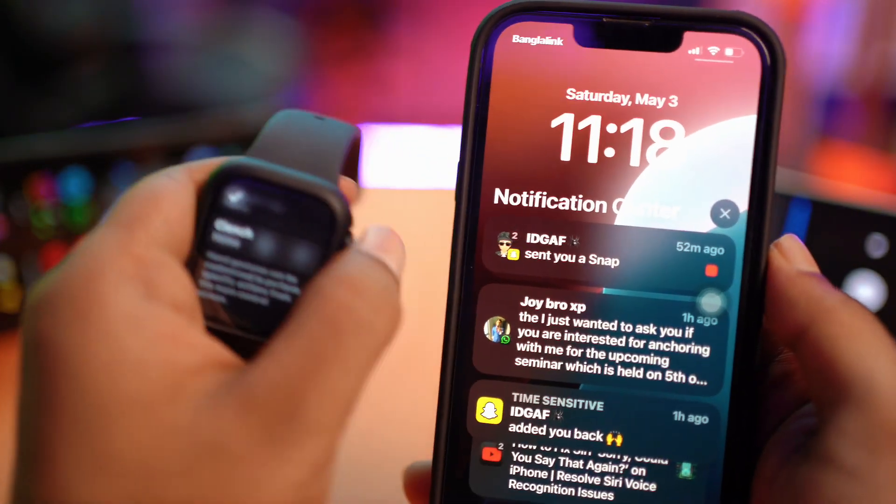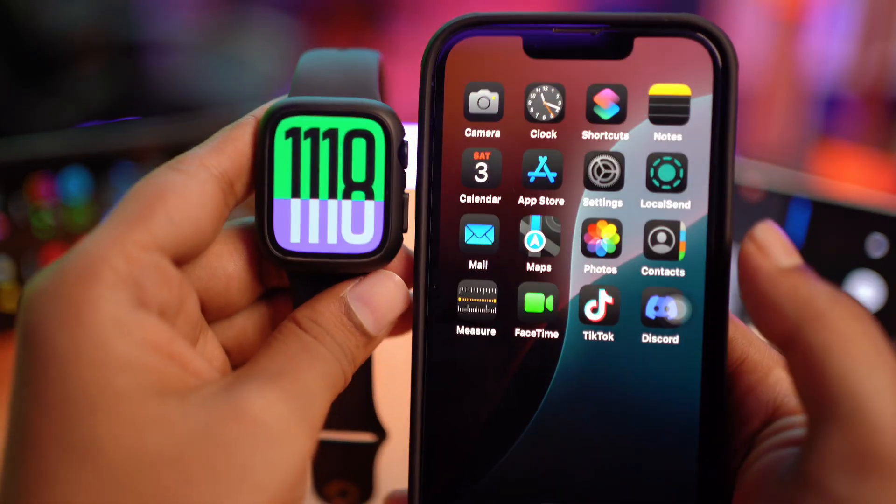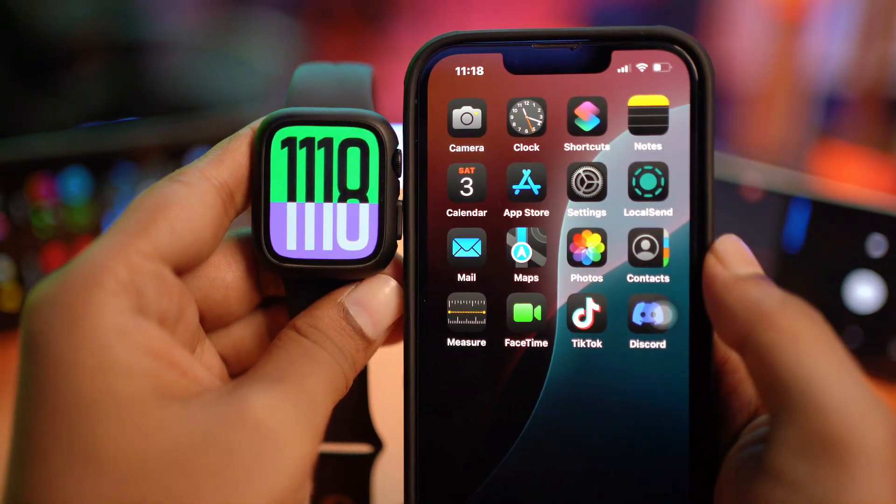That's exactly how you can make your Apple Watch a remote control device for your iPhone. If you still have questions, let me know in the comment section. See you around!